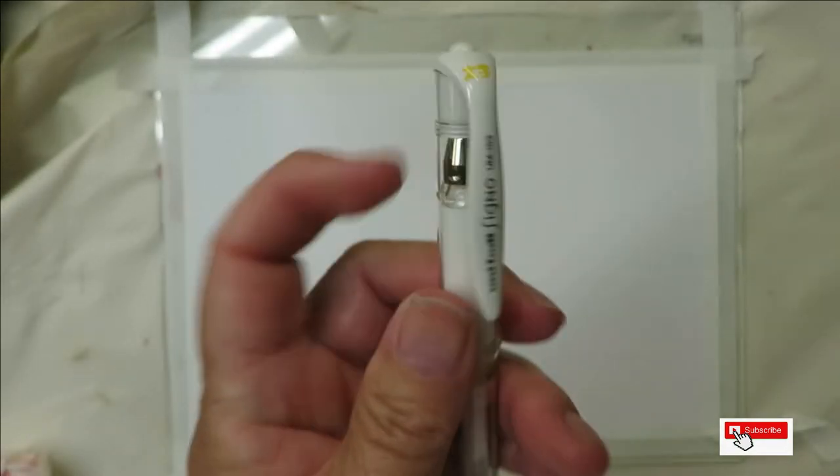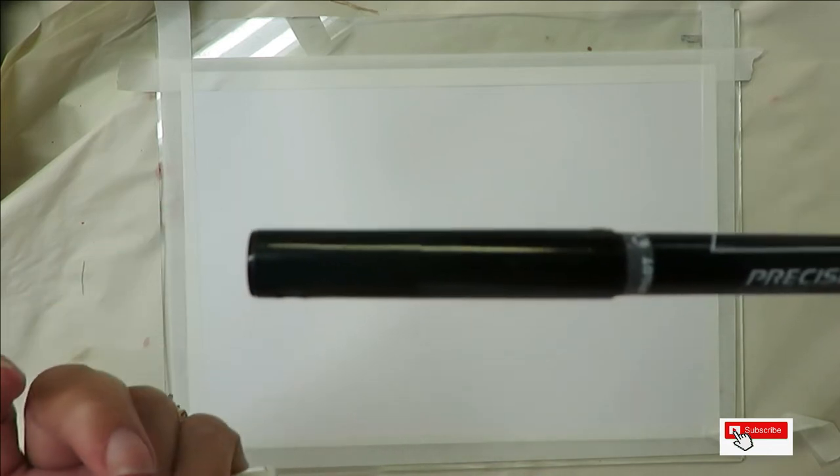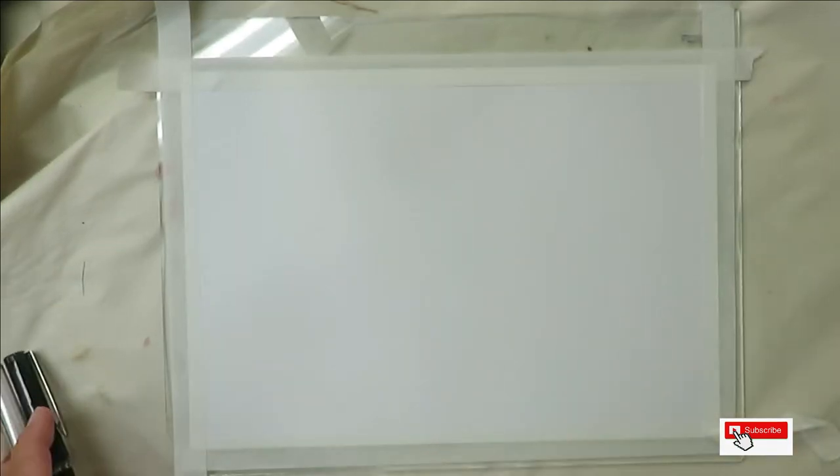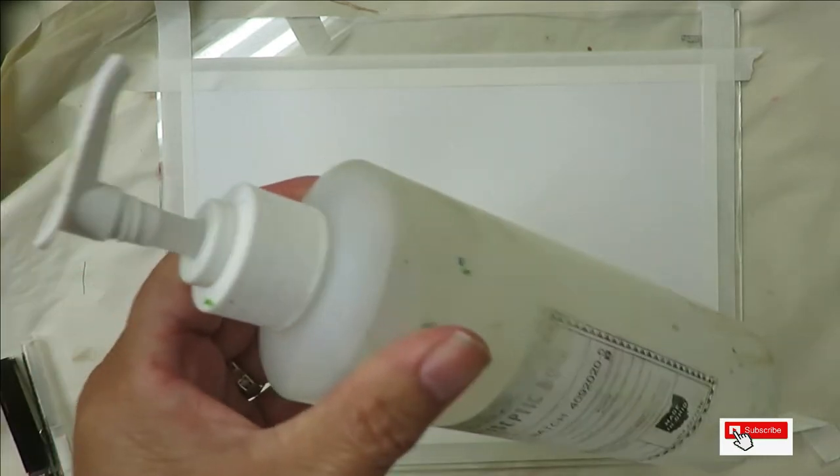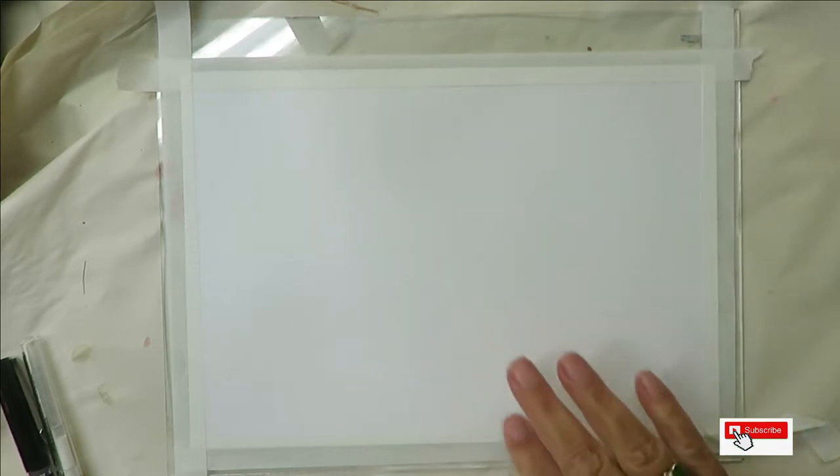I'm also going to be using this white Uniball pen with white ink, a precision marker — extra fine — if I want to add lines, a little spray bottle with water, and some rubbing alcohol. This paper is mixed media. You can use whatever paper you have available — I don't want you to go out and buy a bunch of tools and products when you might have things around your house.